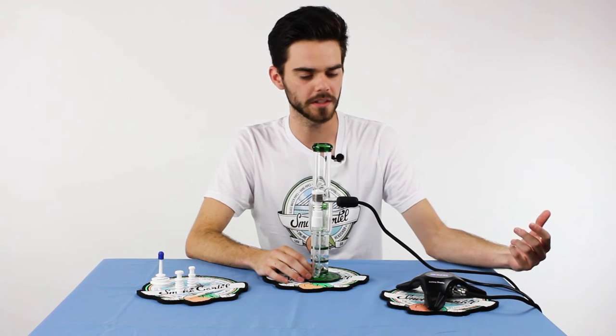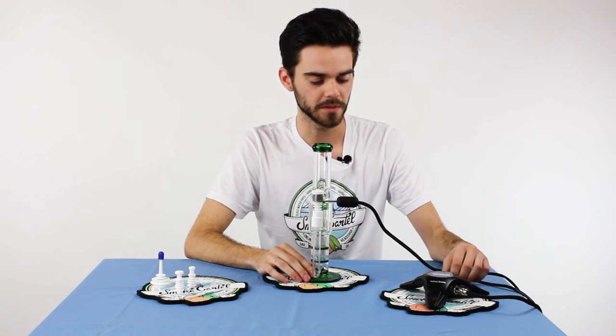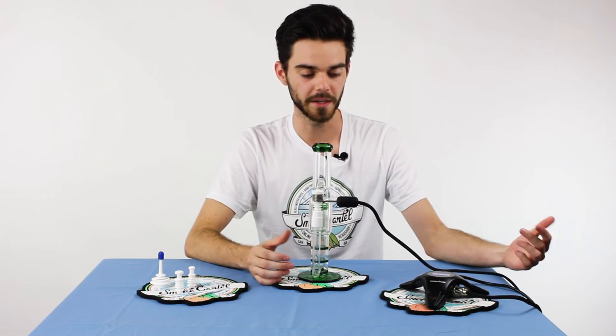For a beginner concentrate enthusiast, I would suggest right in the middle — around 750 degrees should be adequate. You don't want to burn your concentrate, but you also don't want it to just melt and pool in your nail.